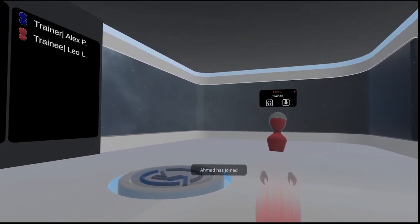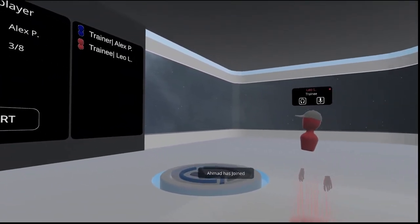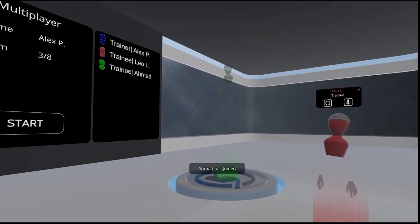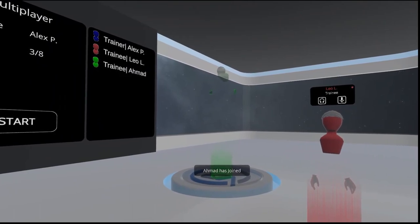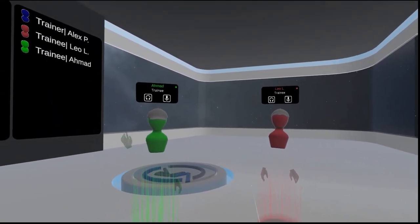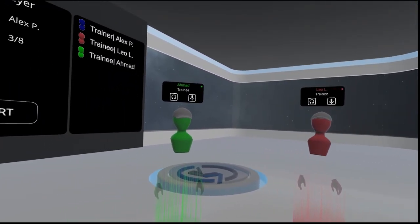Welcome, Leo, to the training. Hello, I am excited to begin the training. Welcome, Ahmed, to the training. Good afternoon, I am ready to go.